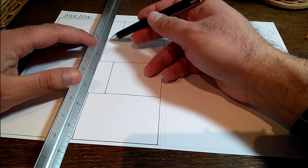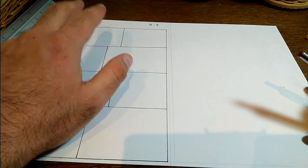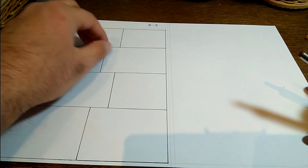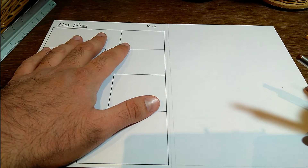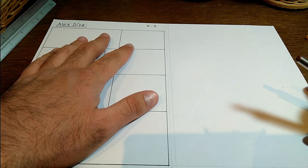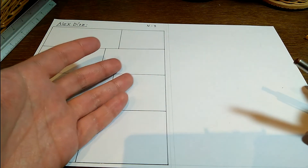¿Para qué? Para que quepa más la viñeta para hacer los dibujos, o sea, cómo empieza, cómo inicia la historia y demás, como un cómic normal. En este caso, me inspiré en los cómics de los años 50 del siglo pasado, como por ejemplo las tiras cómicas de Mortadelo y Filemón, antes de convertirse en los cómics que conocemos hoy.